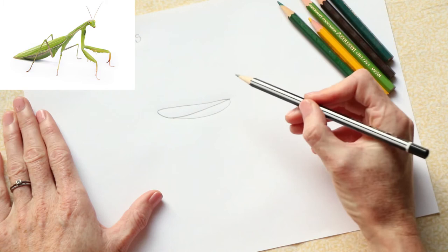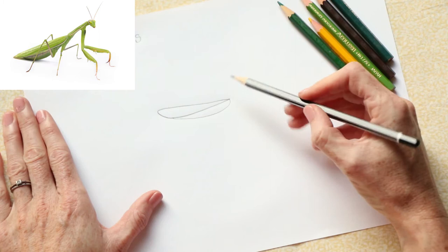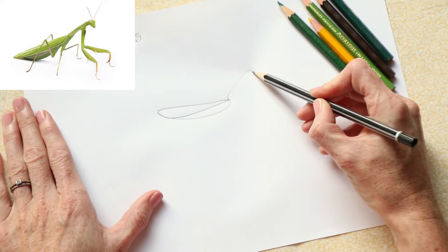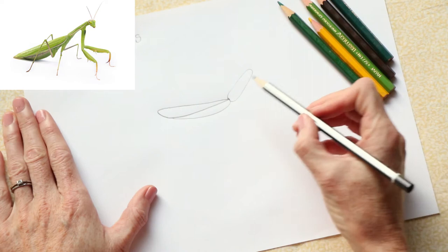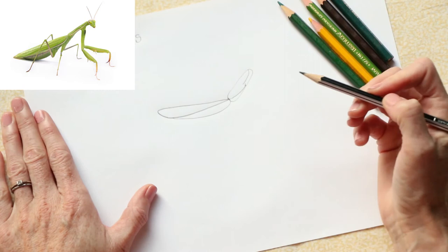Now we're going to draw his thorax. His thorax is another part of his body to which his legs are connected. His thorax looks a little bit like a long oval, so again we can start at the same starting point and curve it round a little bit like an oval and back again. His thorax has got some detail in it — a slight line here just marking the different areas in his thorax.